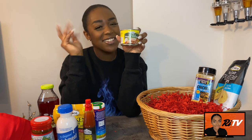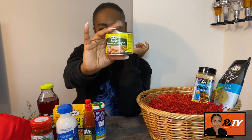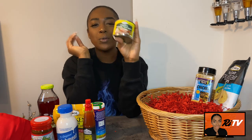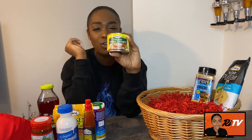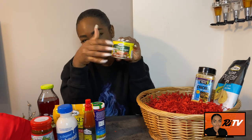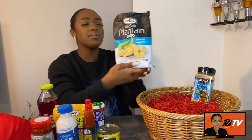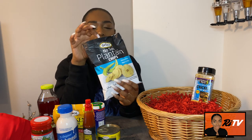We've also got chicken Vienna sausages — this is a good little snack if you just feel peckish and want something to nibble on.